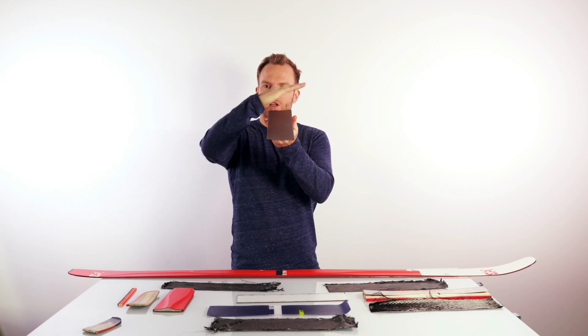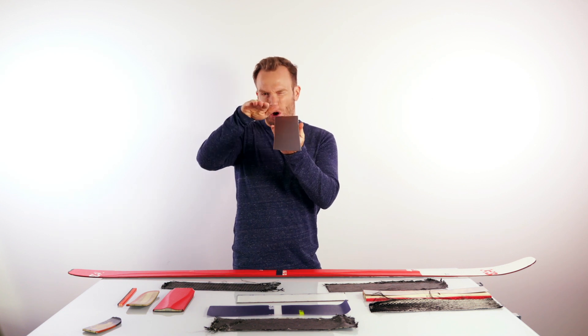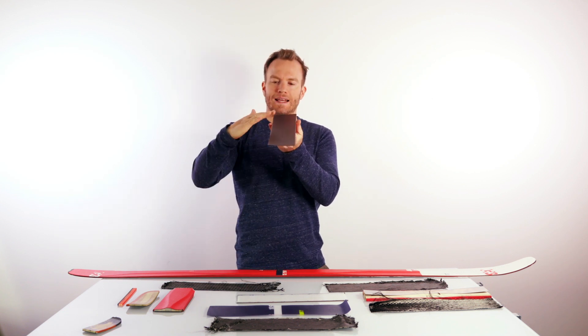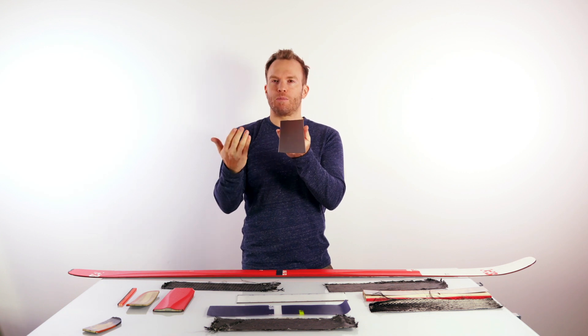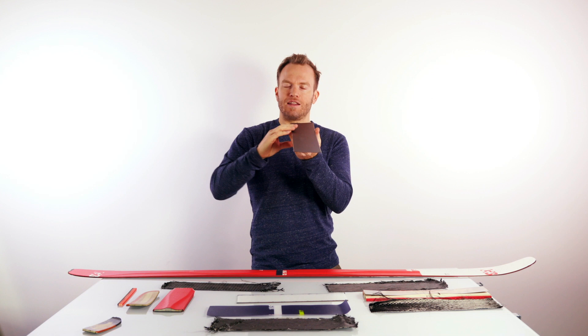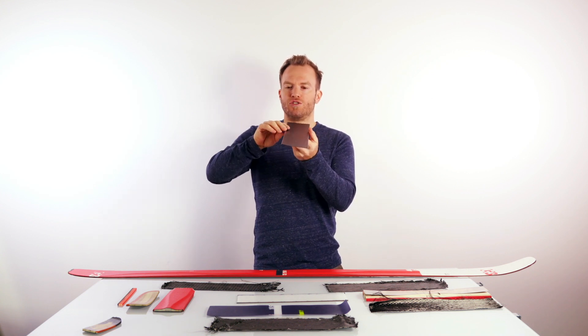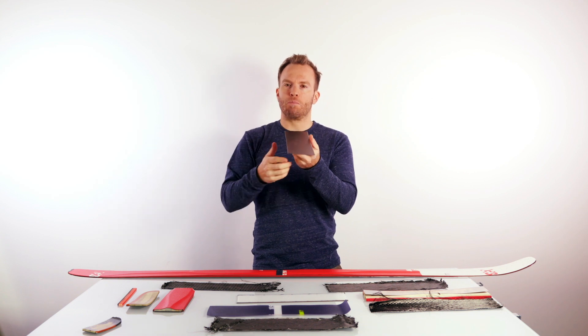You want a so-called base bevel, which means when looking into the ski, the base of the edge should be slightly slanted — otherwise you would only be able to go straight. With a slightly slanted edge, we're talking about half a degree to 1.5 degrees of slanting, which allows the skis to turn nice and smoothly, but as soon as you edge, the edge will grip.